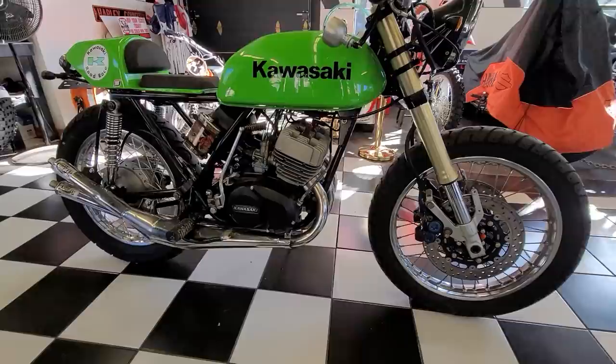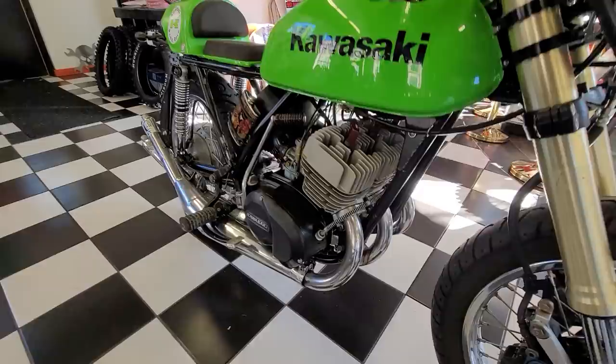So this creation here, Gary, this thing is awesome. Let's start off with the fact it's a three-cylinder Kawasaki and it's a two-stroke — Two-Stroke Tuesday. Where do you start on this thing? Because there's so many custom pieces, and over the course of 10 years, Gary put this together.